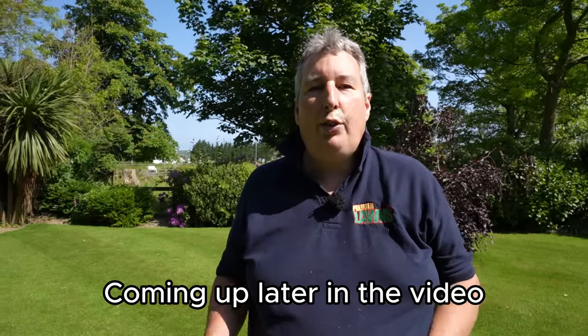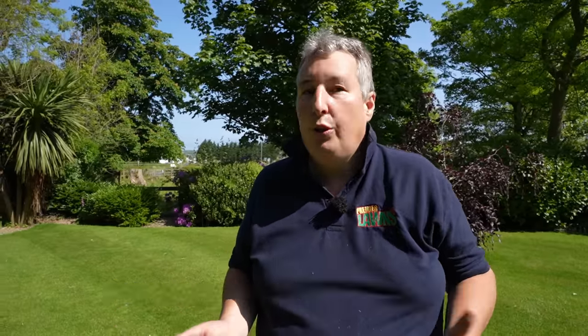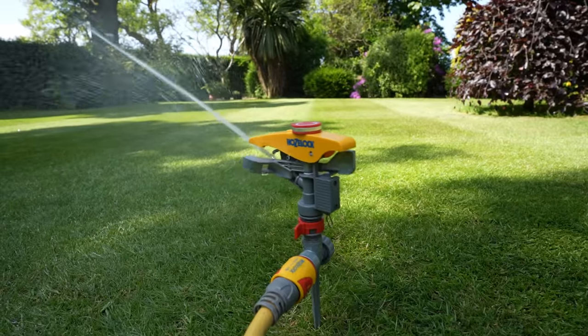We will be checking out different sprinklers to help you choose the right one for your garden. By following some simple tricks you can not only save money but you can save water and reduce your water bills significantly.